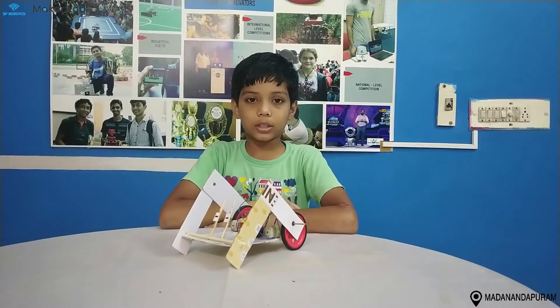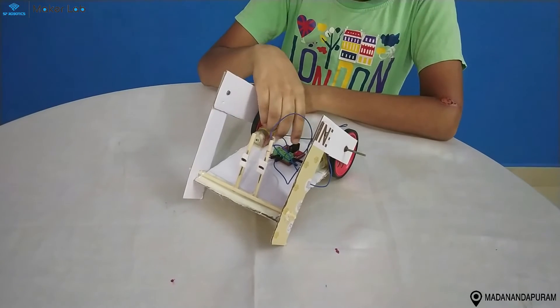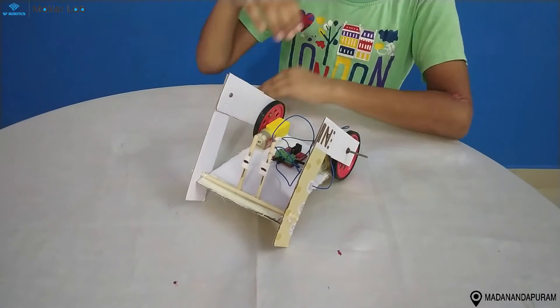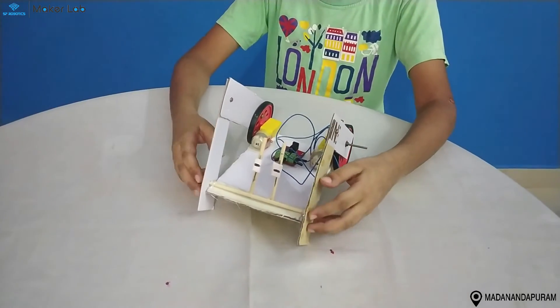Now let me show you the working part. When the battery is connected to the power supply board's input, the motor runs and the legs also act like it is crawling.